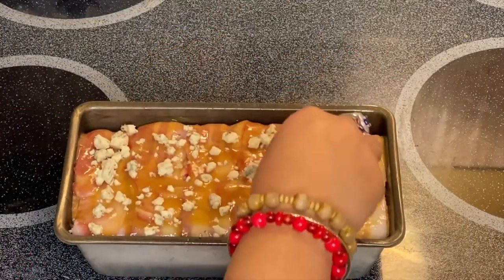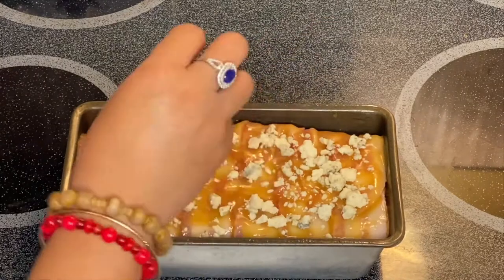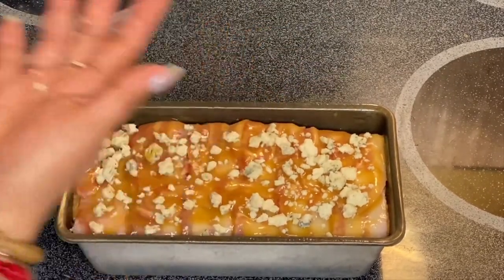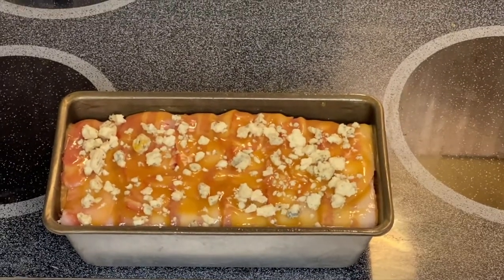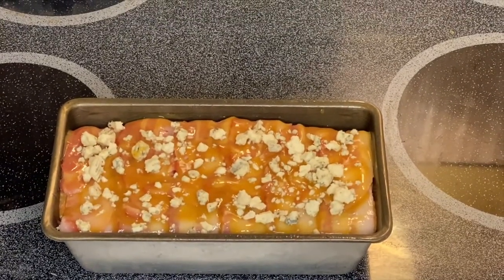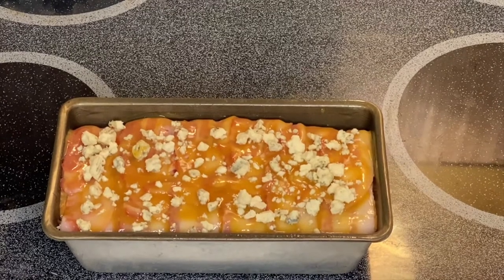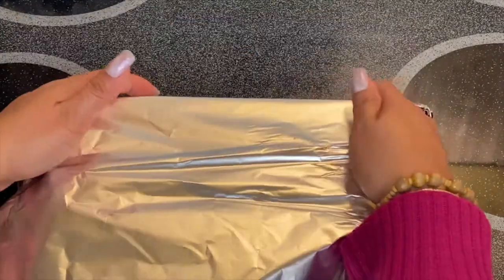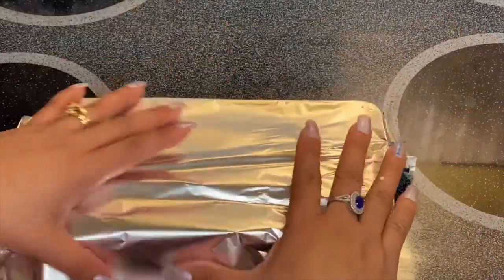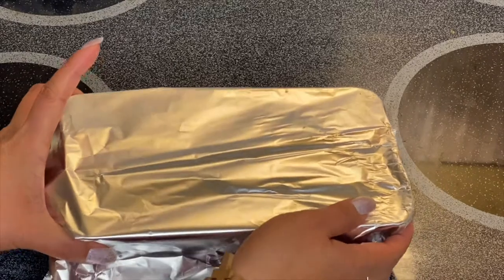We're going to bake this for 40 to 45 minutes. I'm going to cover it with foil and just check it every 15 minutes. We'll just cover it with the foil and bake it for 40 to 45 minutes in the oven.